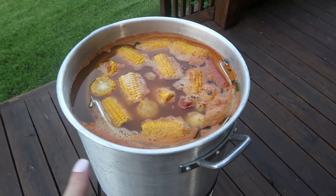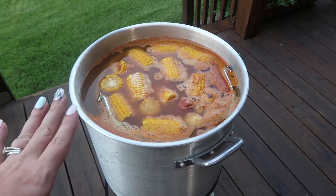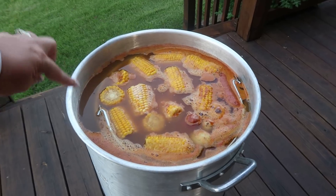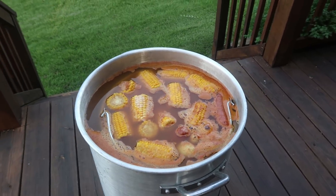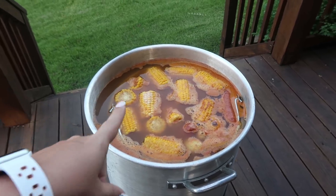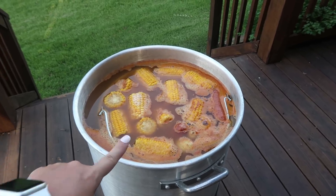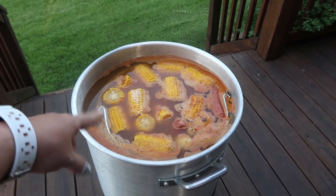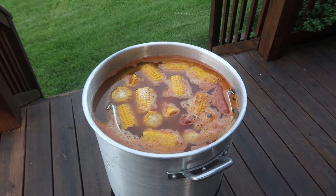So this is everything except the shrimp, but there's a little too much water — if we added the shrimp it wouldn't stay in the inner basket. So once all of this is done, we'll take out the inner basket, pour everything into a big pan so it can start cooling off, then put the shrimp back in and let it cook.